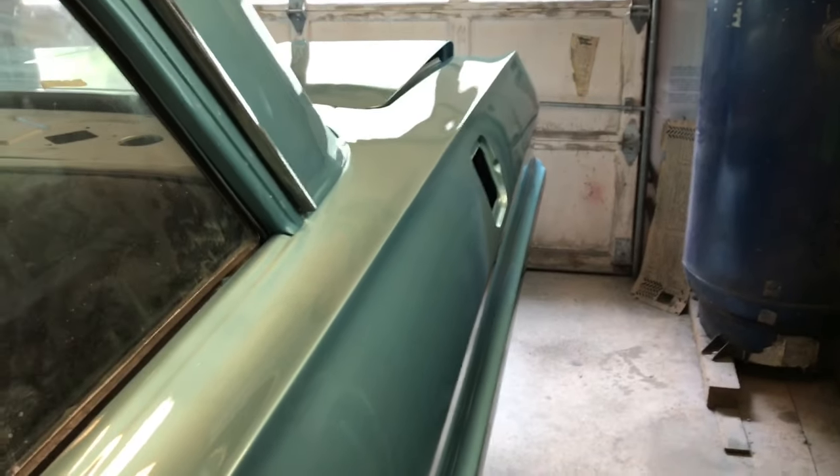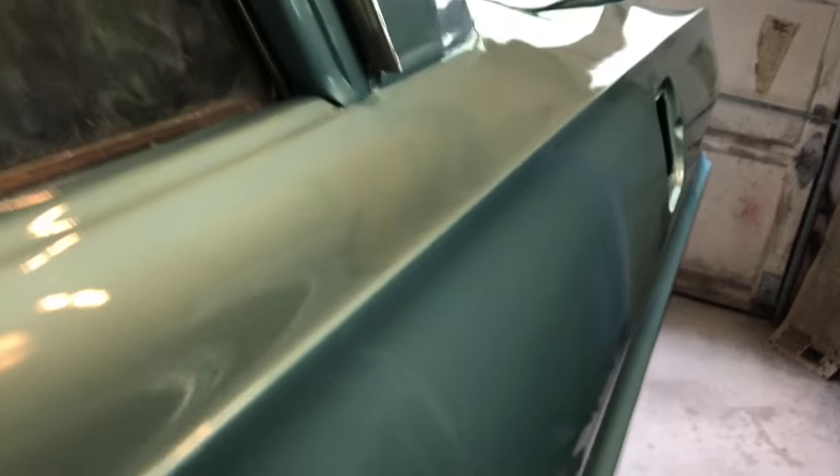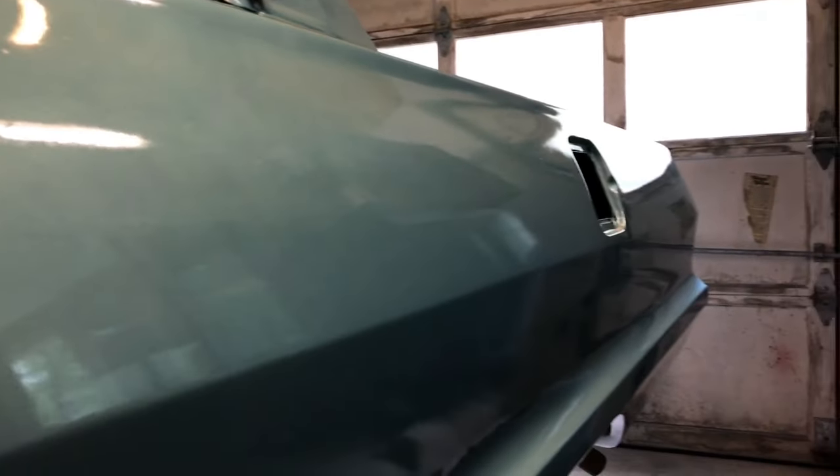It's time for the cut and buff video. I'm gonna show you the process I use for how I cut and buff a car. This is the car I painted in the last video about a week ago. This is the rear quarter that I'll be showing you in this video that I'll cut and buff. The paint job didn't come out quite as great as I wanted. I had a little bit of trouble with the gun so there's a little more orange peel than I really wanted, but it's not terrible, and when it's all done it will be perfect or close to it.